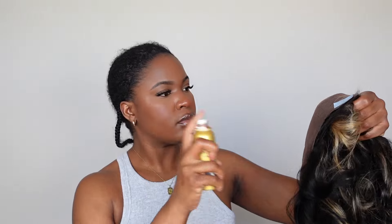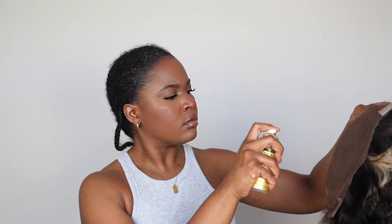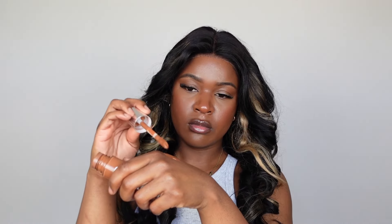I took the wig off and now I'm applying my lace tinting spray. They already curled the wig, so I like that it was already pretty much pre-styled. That's what they mean by pre-everything — the lace was already cut, the knots were already bleached, all that stuff.